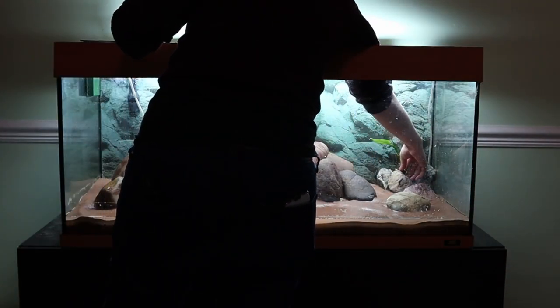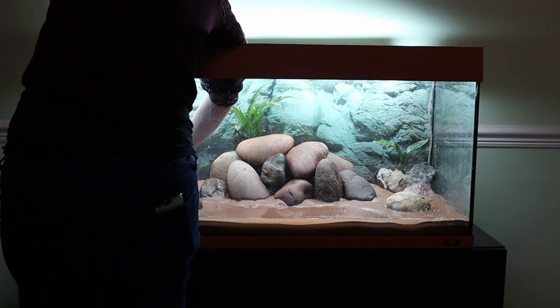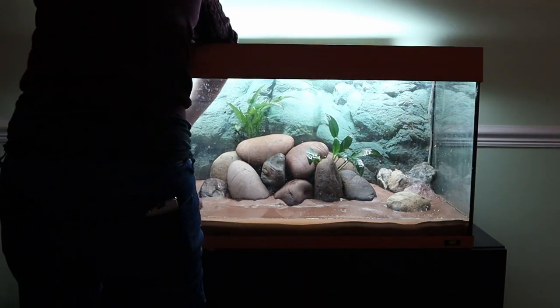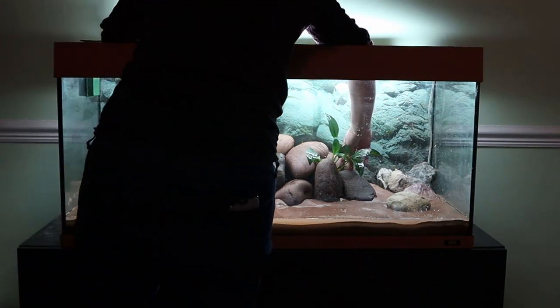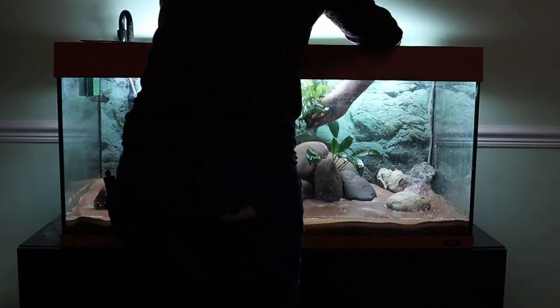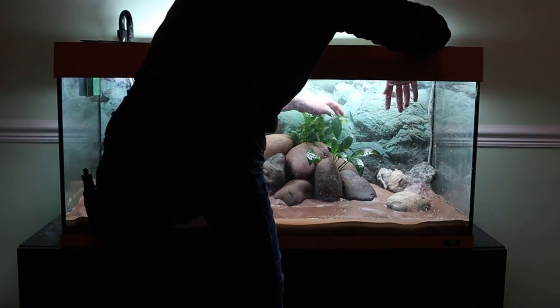Here we're tucking the epiphytes into crevices in the rock. I'm trying to make sure that I wedge them as securely as possible — because again, we don't have the superglue to be able to attach them, which would have been more ideal for the cichlids. But at least for the moment they can go where they are.